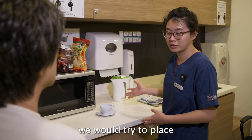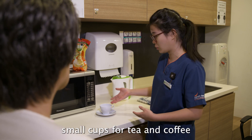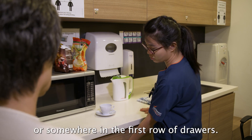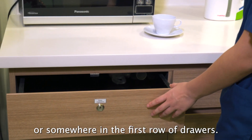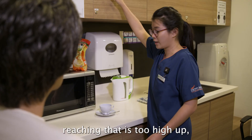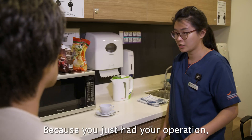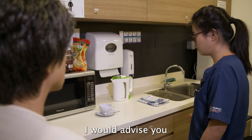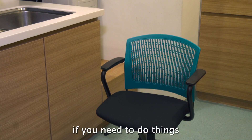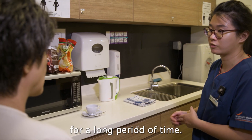To set up your home environment, place commonly used items such as pots, pans, and small cups for tea and coffee on the tabletop or in the first row of drawers. Avoid overhead reaching that is too high up or items that require you to bend down low. If you need to stand for a prolonged period to do tasks on the tabletop such as small cooking, use a stable chair with armrests nearby.